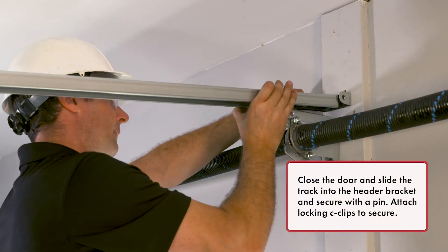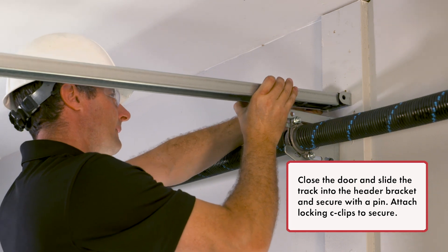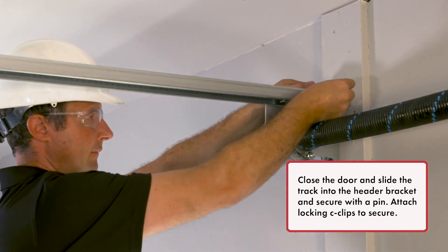Close the door and slide the track into the header bracket and secure with the pin. Attach locking C-clips to secure.